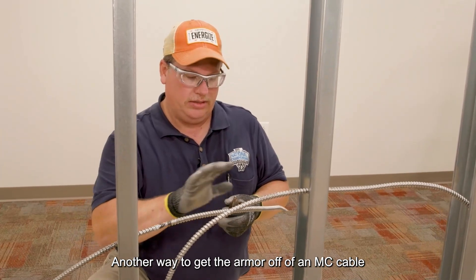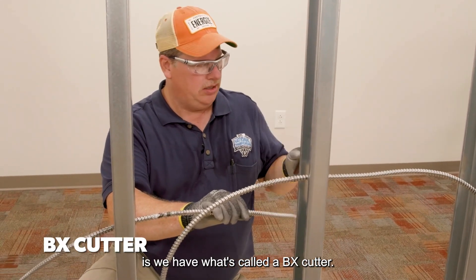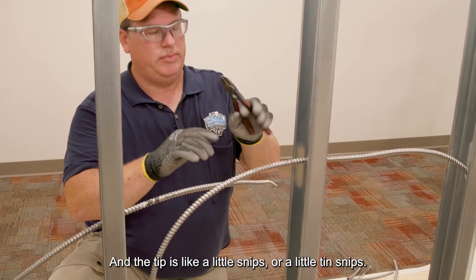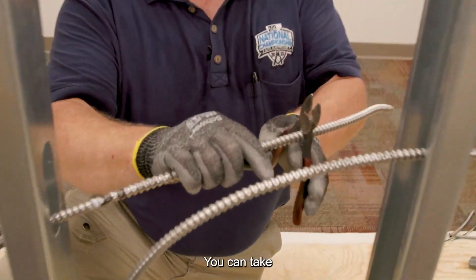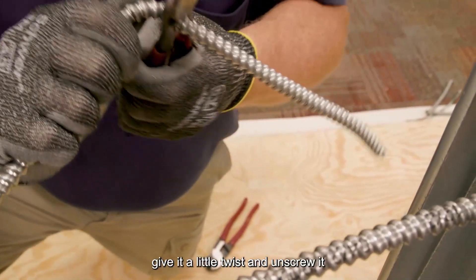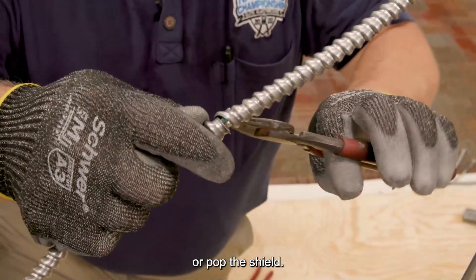Another way to get the armor off of an MC cable is the BX cutter. It's got a little area on the bottom to grip and the tip is like a little tin snips. You can take it, grip the cable, give it a little twist and unscrew it, or pop the shield.